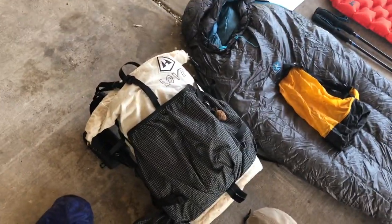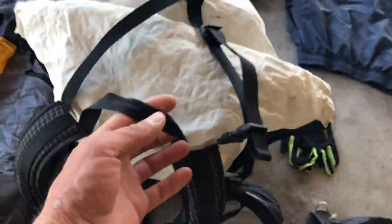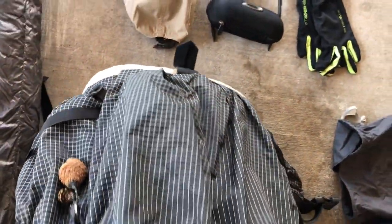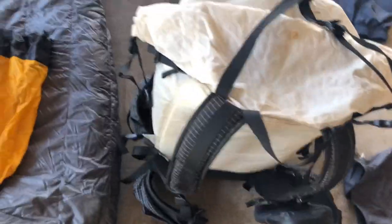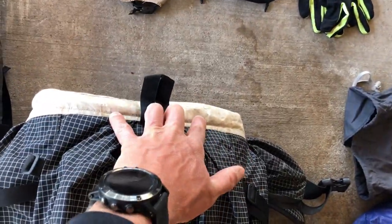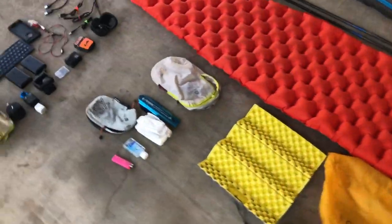For my backpack, I have the Hyperlite Mountain Gear Windrider — I think the 3400 — the version without the mesh back. I love this backpack and used it on the Colorado Trail. My only complaint is I wish it had a bottom access point, since I keep my sleep system in there and it can make packing a bit of a pain.